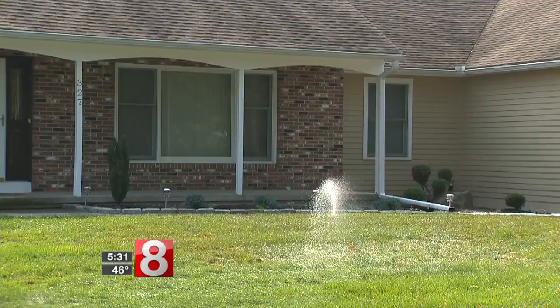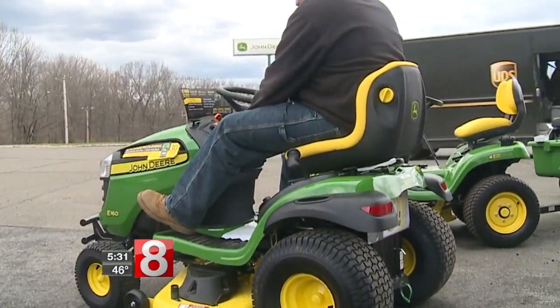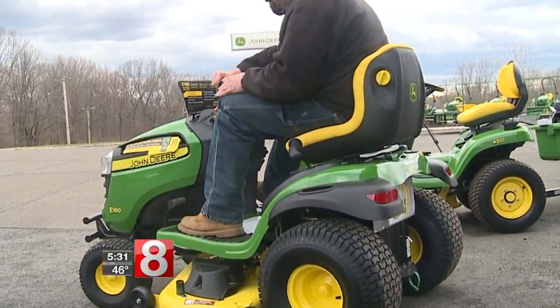It does not feel like spring out there tonight, but the grass will soon be growing apparently. Before you hop on the mower for the first time of the season, it's important to be ready by having all the safety gear you need and to make sure you can do it safely.